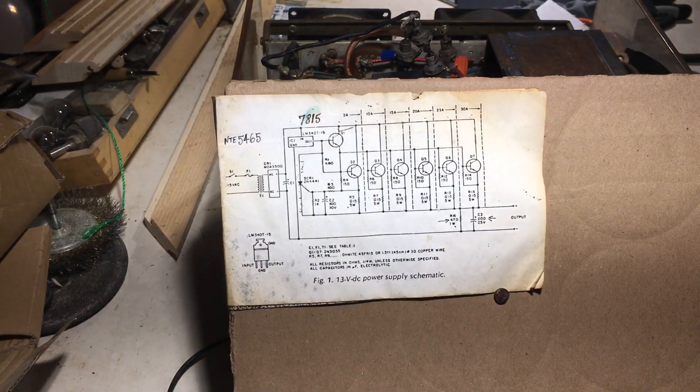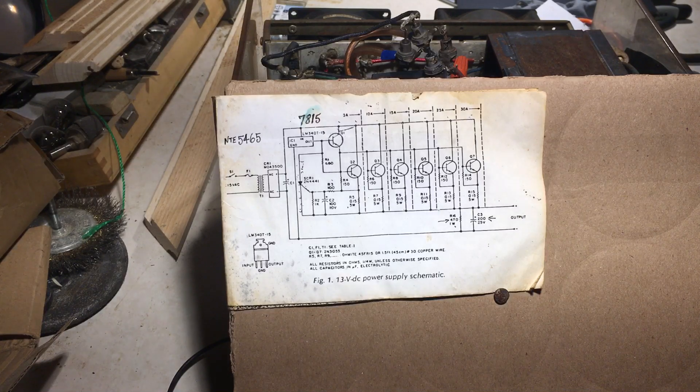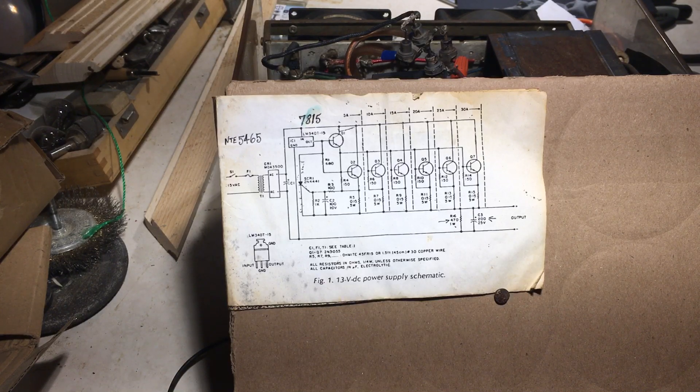So Daryl got more photocopies made and he gave me one. This was around the turn of the millennia, give or take a year or two. So I got a copy of this schematic and I thought it was great, and it is. It's a great schematic for anybody to build a power supply and it doesn't involve any real complicated circuitry, and I'll show you my rendition of it shortly.